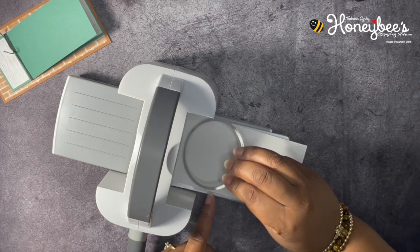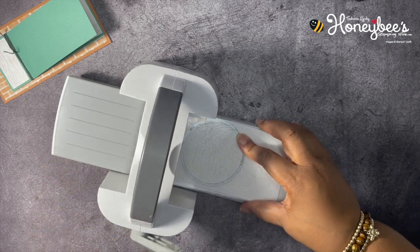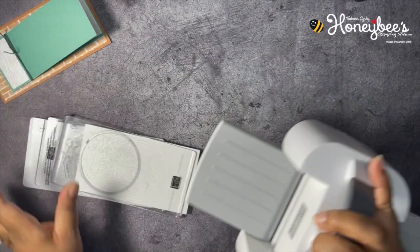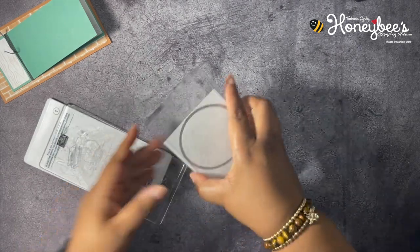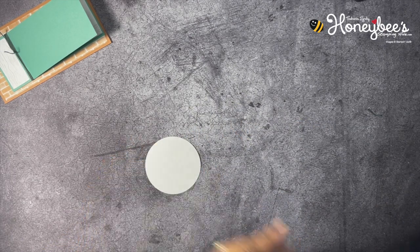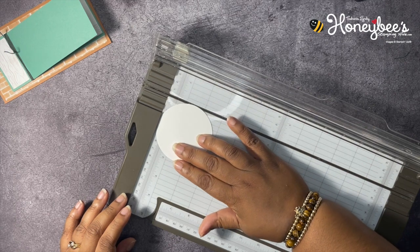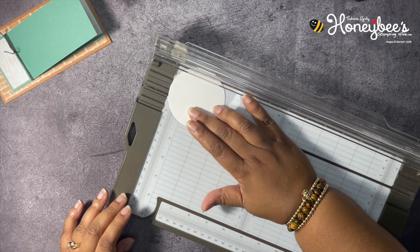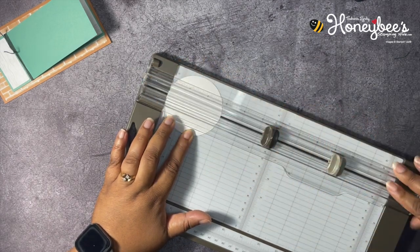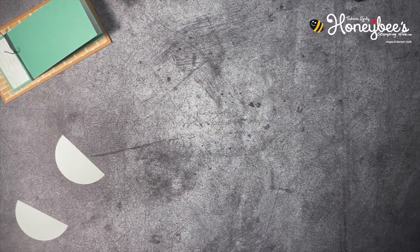I'm just going to cut a circle out — get my top plate and run this through to cut out a circle. I love this little mini machine! Now that we have this — it's about a three-inch circle — we're going to get our paper trimmer and cut it in half at one and a half inches. We'll put the edge right there and bring our cutter down. Now we have two pieces; we only need a half piece for our card, so you can use the other half on a different card.